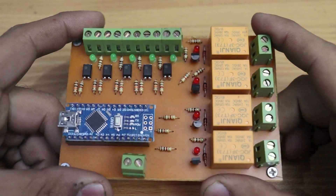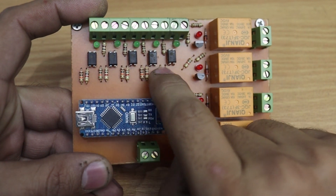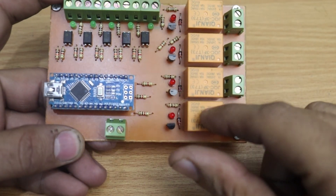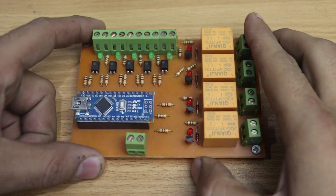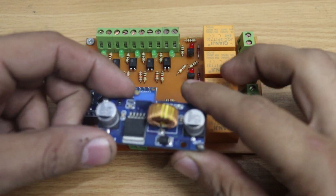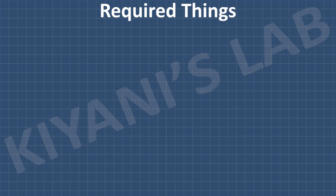This is our Arduino Nano based mini PLC. It has five opto-isolated inputs and four relay outputs with normally open contacts. This PLC works on 5 volts. If you want to use a higher voltage supply, you can use a voltage regulator for that. Now let's see the connections of this circuit and all the components we're gonna need for this project.